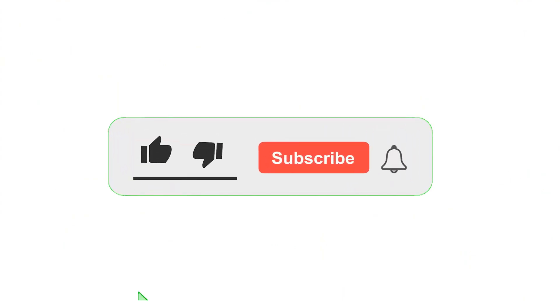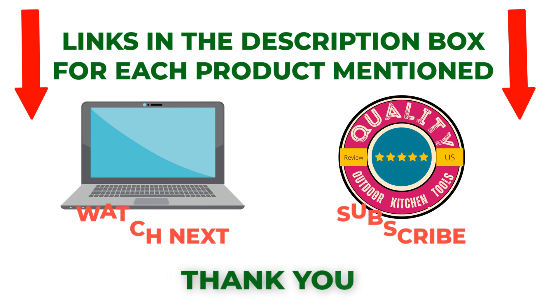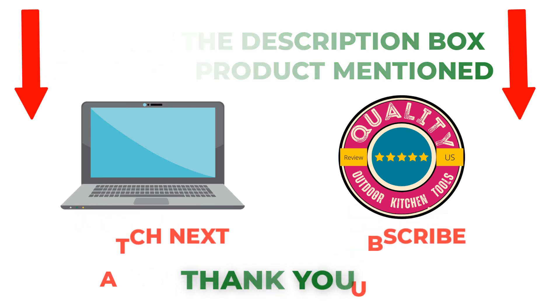That's all from my end. I make helpful videos daily, so do subscribe to my channel. If you need more information or want to know the product price, check out my description. For any kind of problem, please comment below. Stay updated with our cool products as it will make your life much easier.